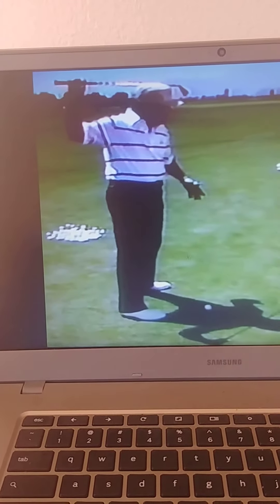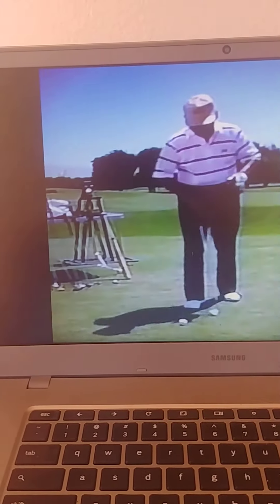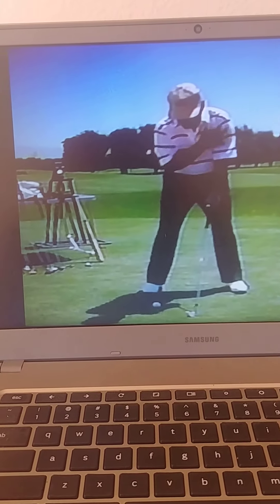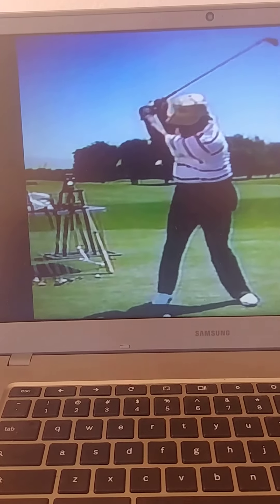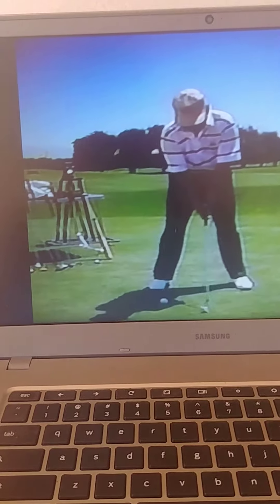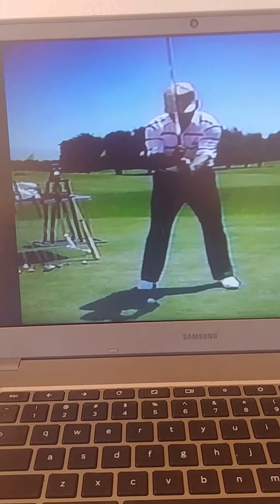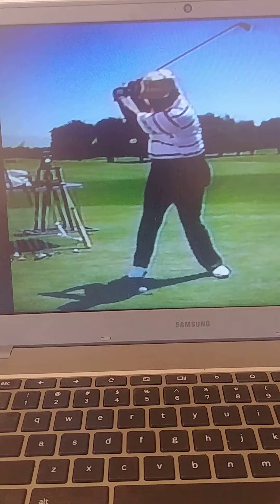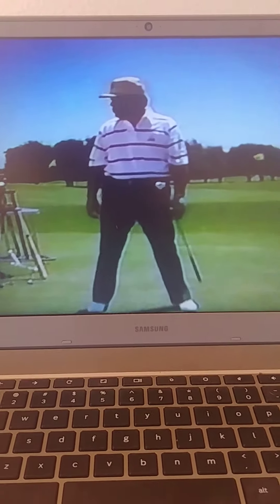So once you have taken your position, putting the ball inside your left heel, taking the club back and putting it in this position here — make sure that that club is parallel. You can work on it, you can look at it, you can get your father looking at it, you can work on a mirror. It's very, very important that you get your club in this position up at the top of the backswing. Now, we're going to come back with the downswing.